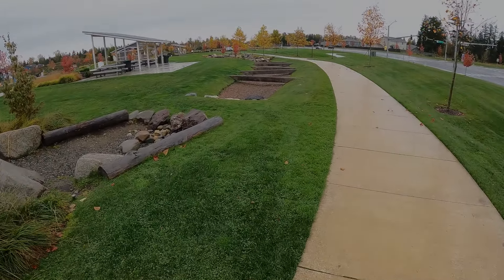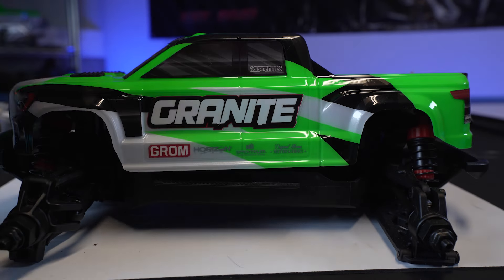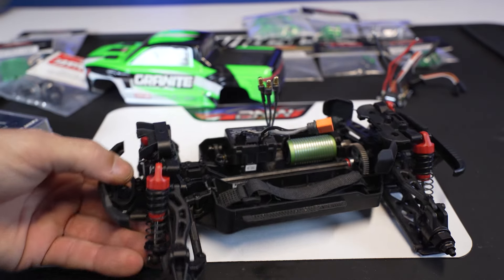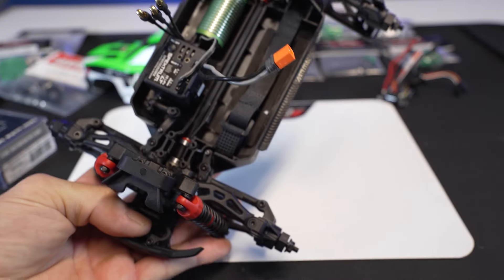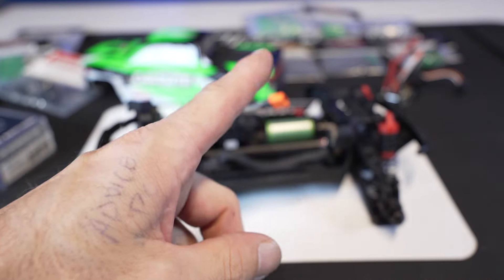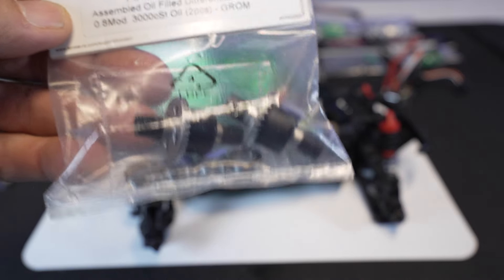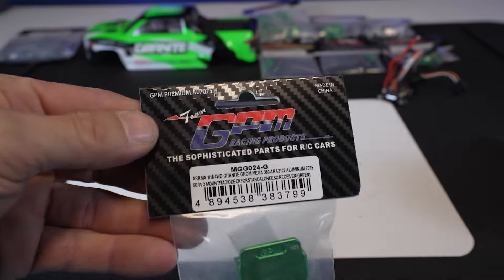The Arrma Granite Grom — this is the little guy that started the whole craze. We're going to tear it apart and upgrade it for durability. There's nothing wrong with the stock truck; it holds up at skate parks, you can bash it, you can do everything with it — except one problem: the stock axles are not going to hold up very well, the rear and front diffs aren't going to hold up, and the out drives will be the first thing that breaks.